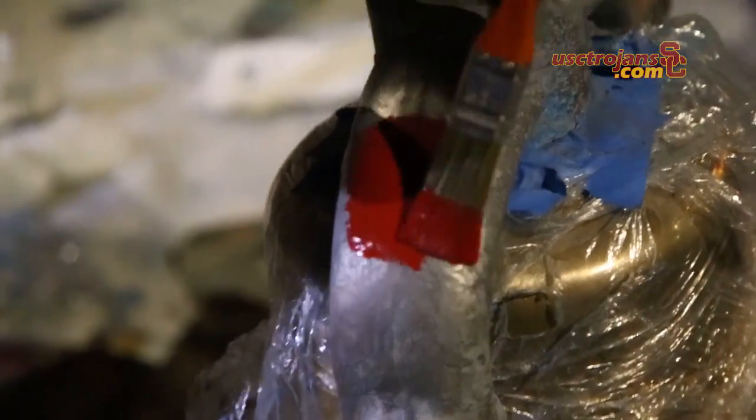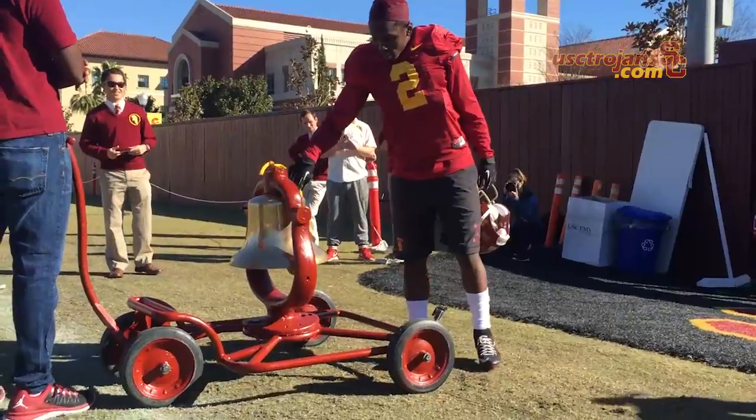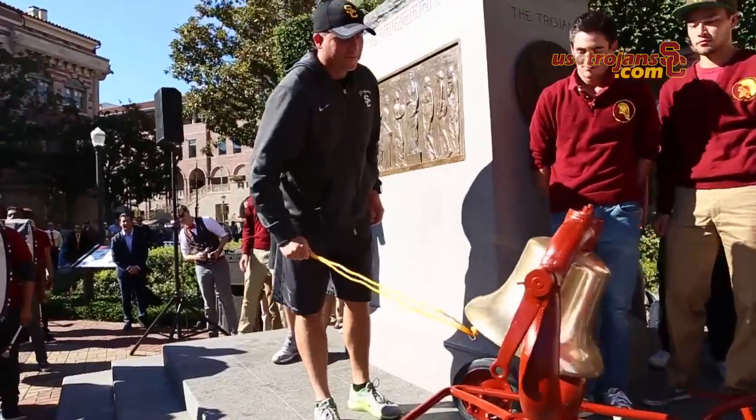I think it's a fun tradition because it's between the two student bodies — it's not between the athletic departments or something like that. UCLA got it in 1939 and the Trojan Knights stole it in 1941 because it was such an annoying bell to hear the Bruins ring.